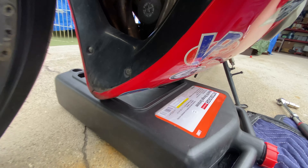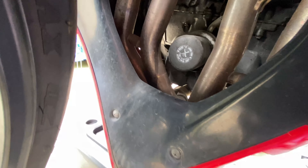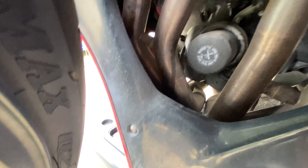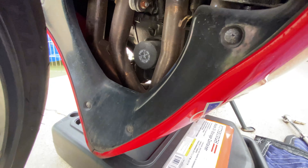We've drained the main oil, now we're going to get to the oil filter which is right there. It's kind of a weird spot because when we pull it out it's probably going to drip over all those exhaust pipes, so we'll see how it goes.